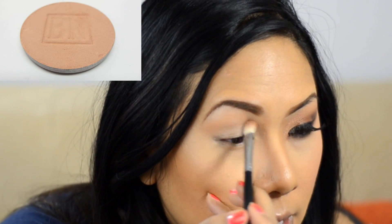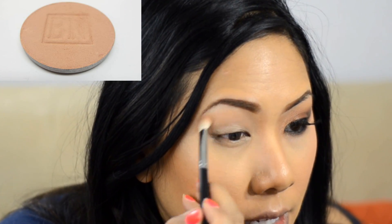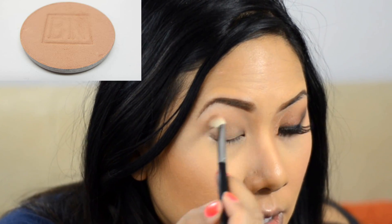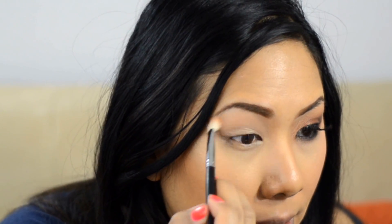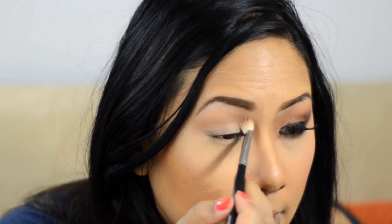The first shadow is your transition — or really more of a blending color. It's a peachy, light shade going right above the crease just to make blending easier later on. I'm using the Universal Blender brush from Sedona Lace for this.